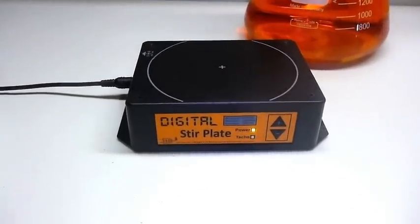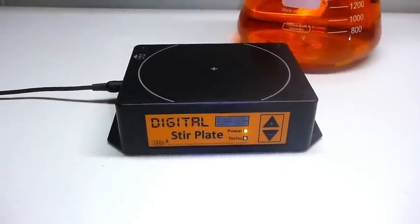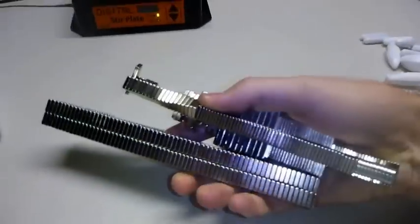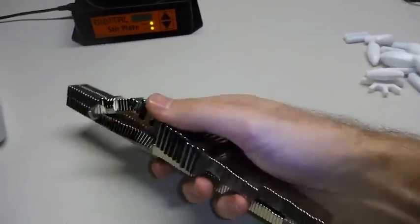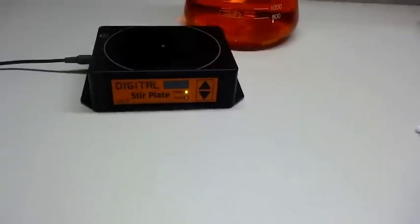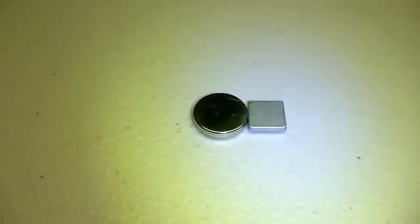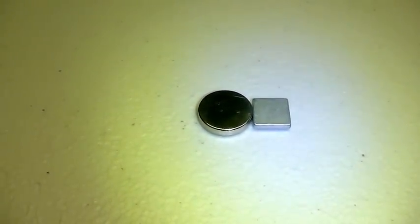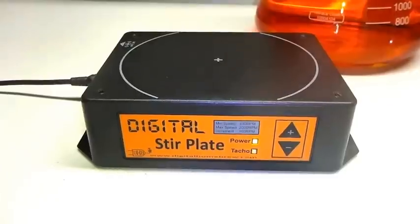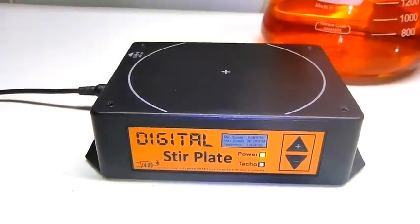Another thing we changed for this release is the magnets used inside — this time we've gone with slightly larger magnets. We did a lot of testing with a whole brick of neodymium magnets in all different shapes and sizes, and in the end we chose this round one here. It's slightly larger, and it turns out size wasn't everything though — we tried some really big ones that didn't work very well. But this one has given us a bit more reliability so it holds the stir bar better and allows you to ramp up a lot faster without having to worry about throwing off the stir bar.